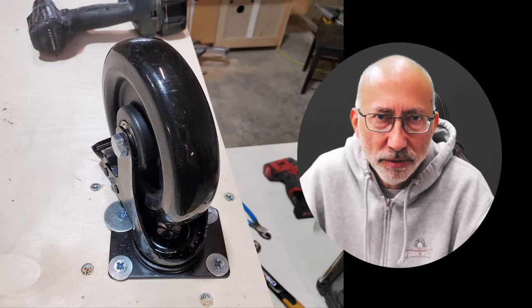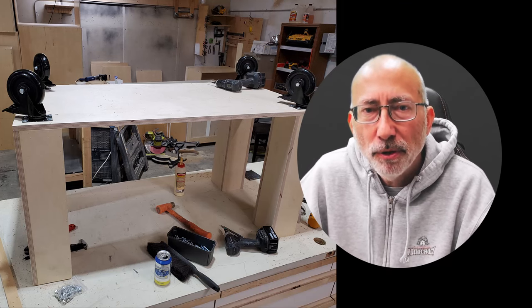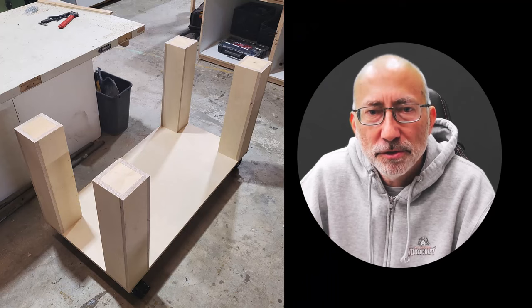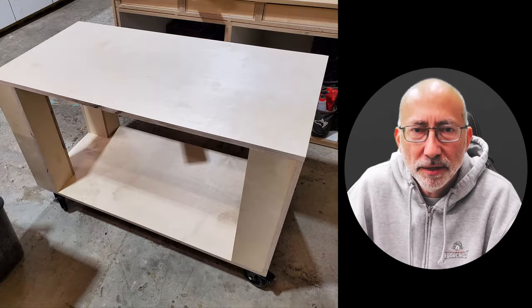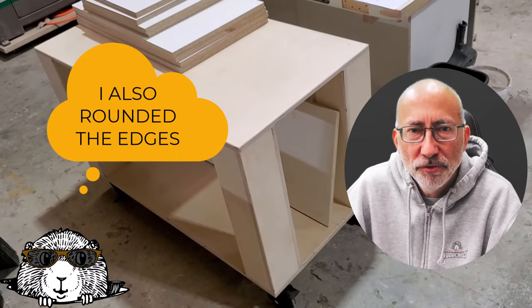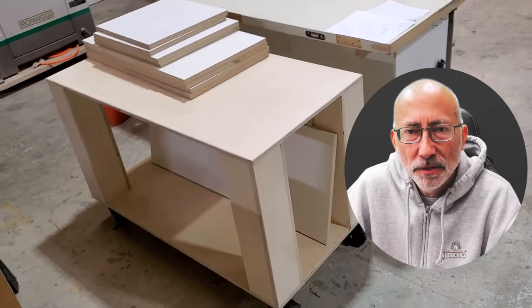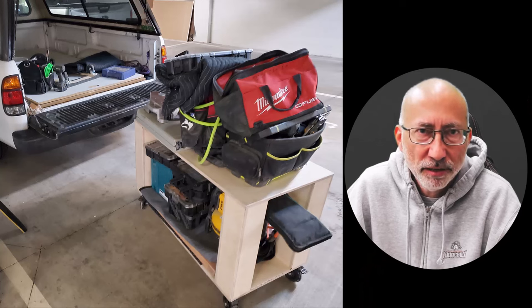With all the casters on the bottom, I flipped it over onto the ground, took the other two-by-four sheet of plywood, put that on there with glue and nails — and there you go, shop cart. Easy peasy. Holds all the material you need. I even used it in the field and brought it in the truck, loaded with stuff going into an apartment building — very good for transporting tools.